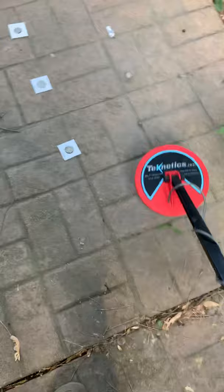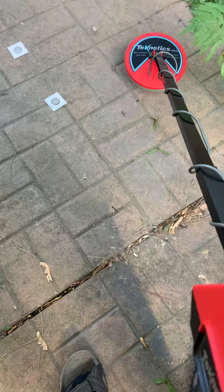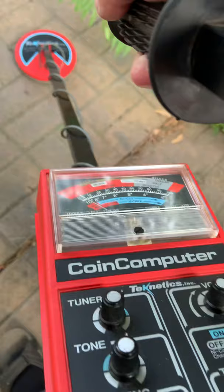I don't think this was used for relic hunting much, but I know the guys in the park liked it back then for coin hunting. It's just a blast from the past. Hope you enjoyed it. Thanks.